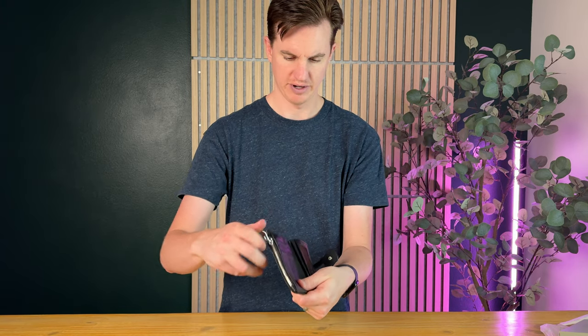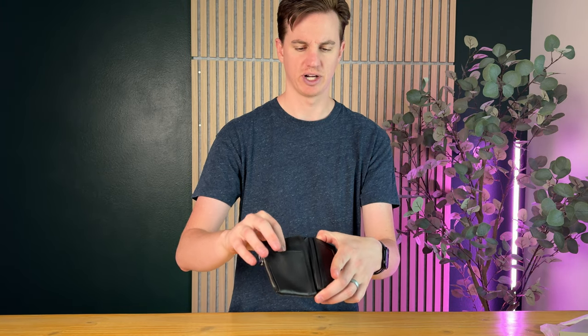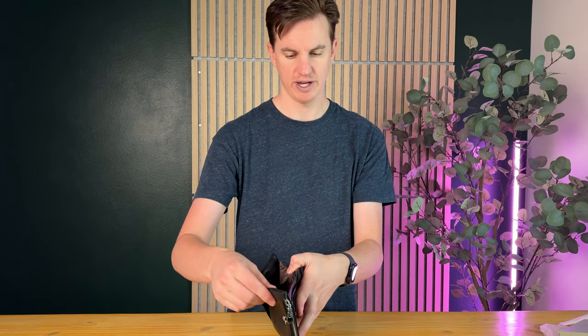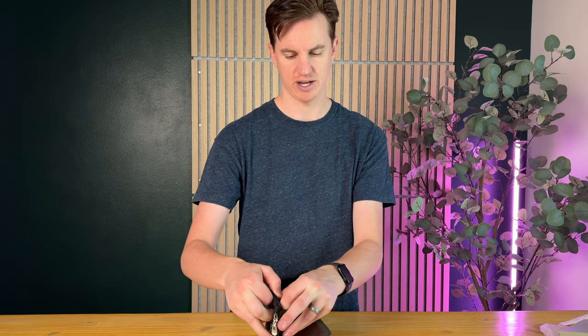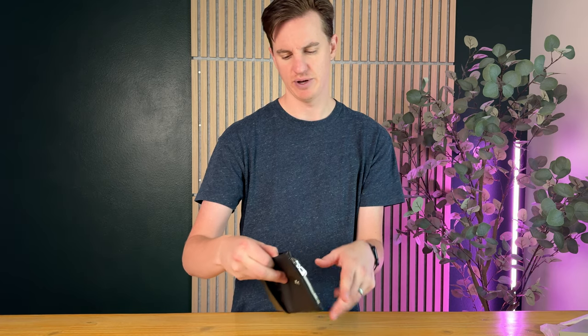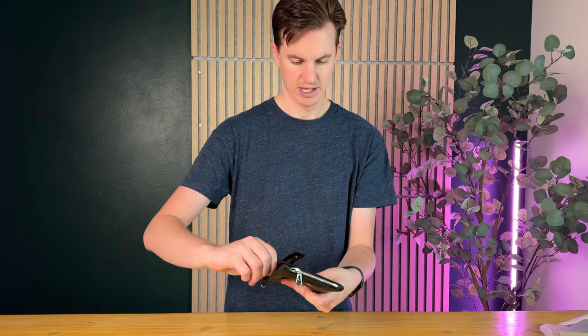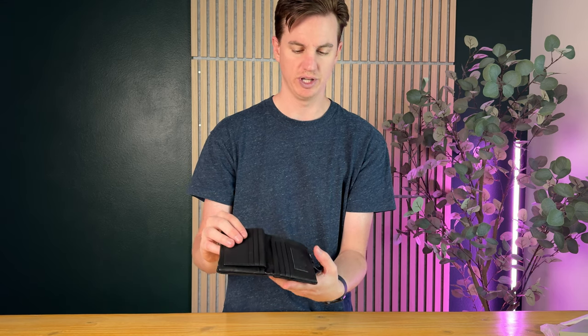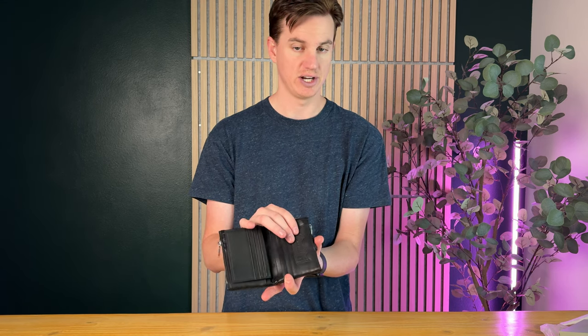On the inside you have a lot of space — some credit card spots, a big money pouch in the middle area, and then a zipper on the back where you could put a few more things if needed. There's also an ID slot and more credit card spots, which is really awesome.